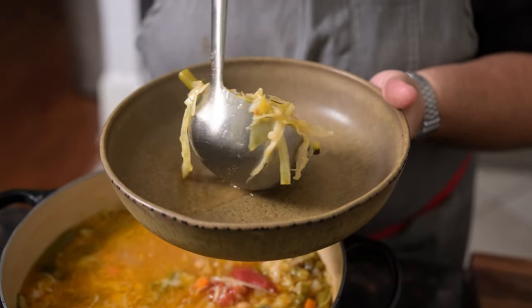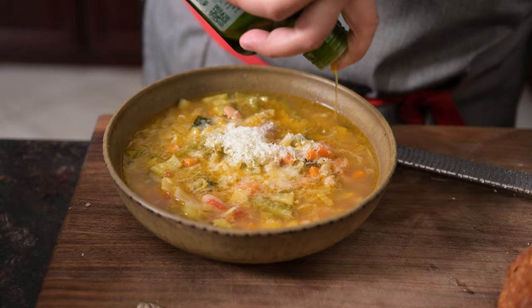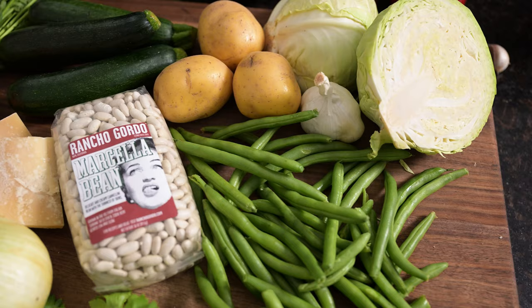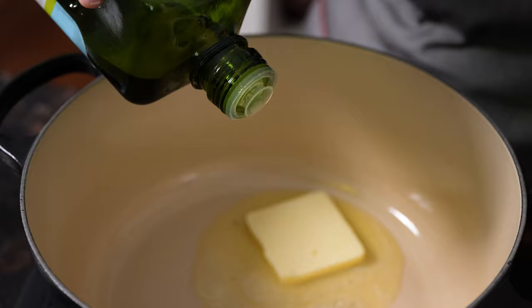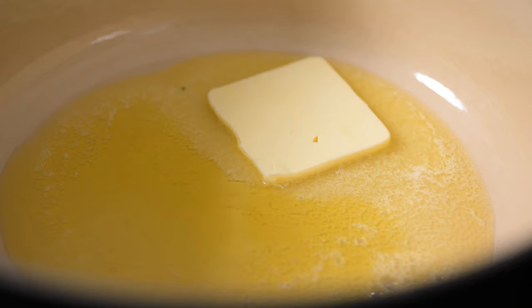This recipe for minestrone is Rancho Gordo's adaptation of a Marcella Hazan classic, using a bean that the Napa-based company named in honor of Marcella, and layering the flavors of fresh, California-grown produce with canned tomatoes, savory broth, and Parmesan rinds.